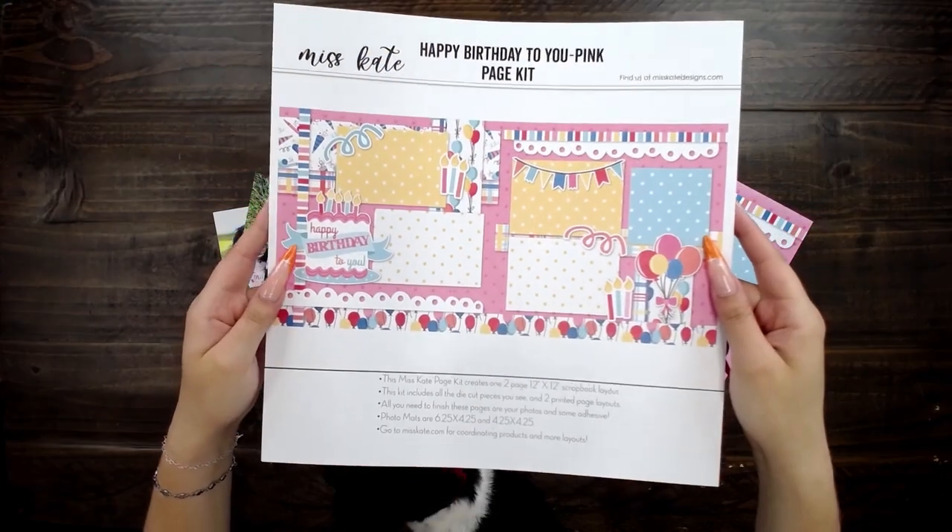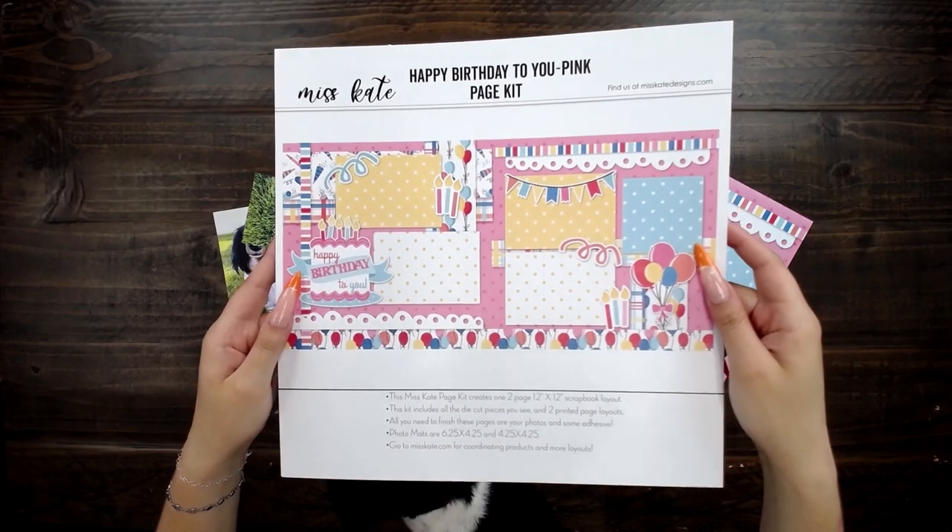Hi, I'm Gracie. I'm Miss Kate's oldest daughter and I work here at Miss Kate, and this is my dog Ladybug. Today we're going to be doing a page kit for her. This is our happy birthday to you pink page kit.